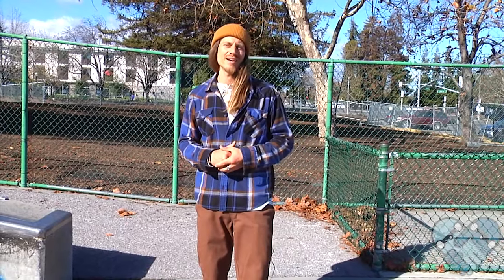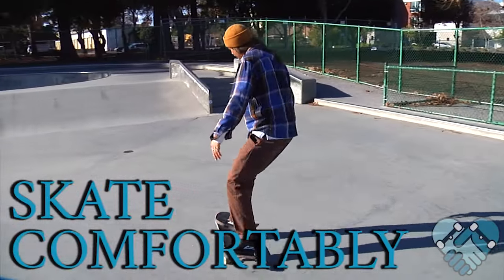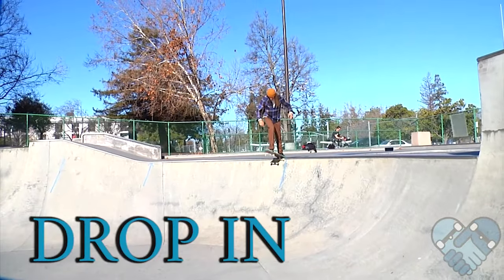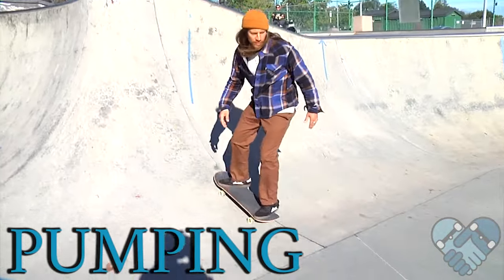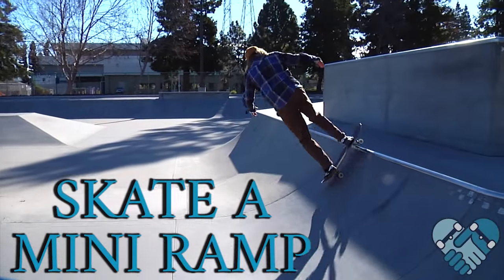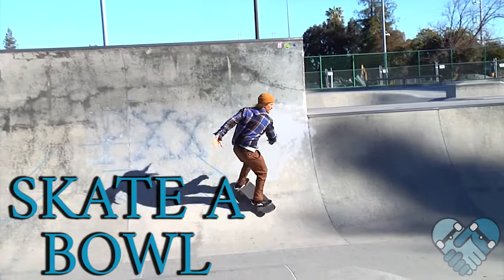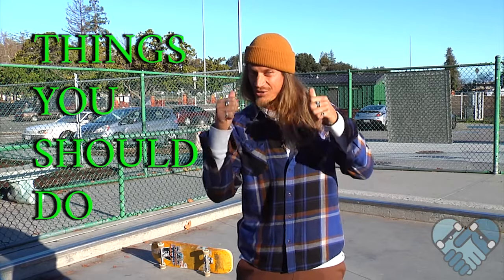My guest skater for this episode is Benny Snyder, who's one of my advanced students and close friends. For this lesson it helps if you can skate comfortably, drop in, pump in transitions, carve frontside and backside, skate a mini ramp, and skate a bowl. If you don't know how to do any of these, please refer back to my other videos so you can catch up.